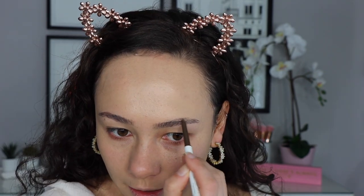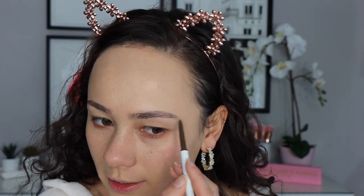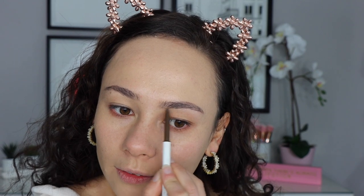Now I'm moving on to eyebrows. I'm using the Brow Boss in the shade Brunette — I really enjoy this eyebrow pencil. My current technique is to draw in a sparse bald area I have, create a slightly higher arch, do random strokes for a natural look, extend the tail, then draw a line at the bottom to define it more. I've been keeping my brows very simple recently. This is a fine eyebrow pencil — not my favorite but it gets the job done.